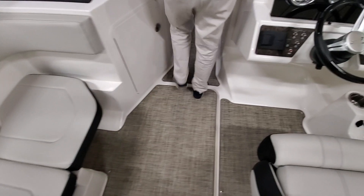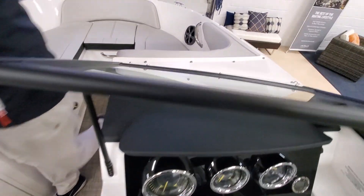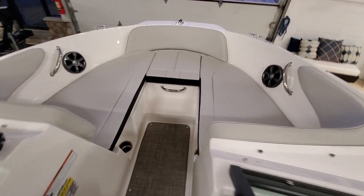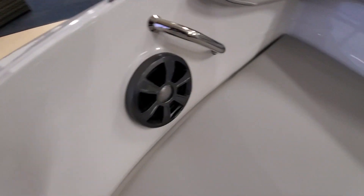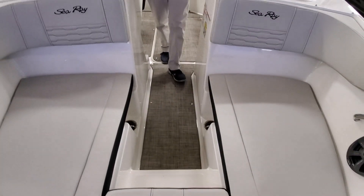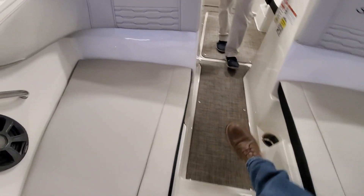Two forward-facing loungers with grab handles. You got your fusion stereo speakers. What's really nice is Pete's kneeling on it, but this cushion does come up, and it's an easy way in and out of the boat.